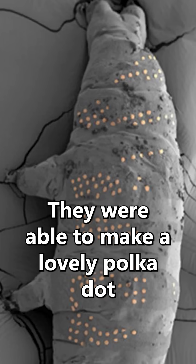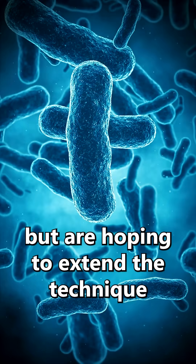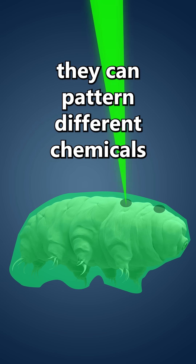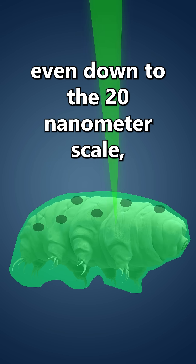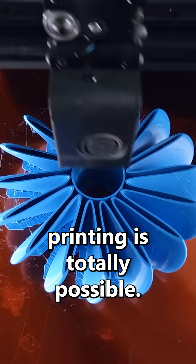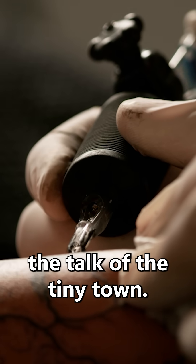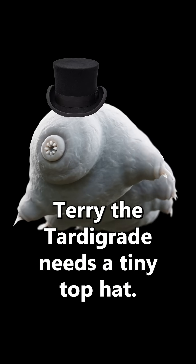They were able to make a lovely polka dot tardigrade as a demonstration of the technology, but are hoping to extend the technique to even tinier targets like bacteria. By subbing out what ice ink they're using, they can pattern different chemicals onto the surface of whatever they're interested in, even down to the 20 nanometer scale. Extending the technique to full 3D printing is totally possible. But at least for now, there's a long line of tardigrades waiting to get their first ink — and if they get tiny 3D printing figured out, Terry the tardigrade needs a tiny top hat.